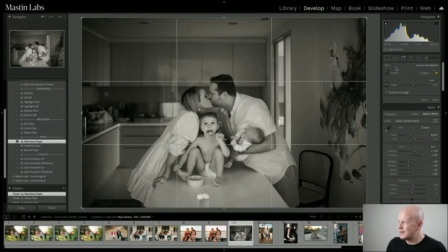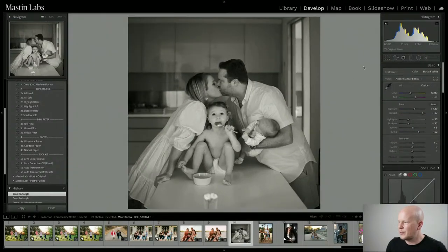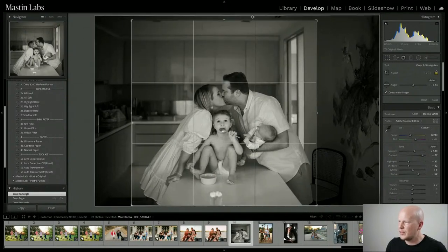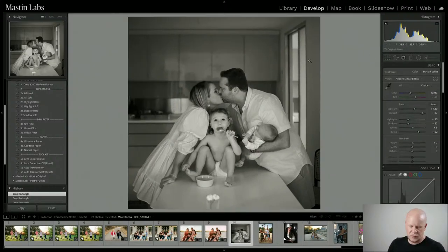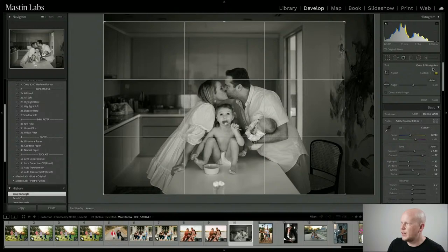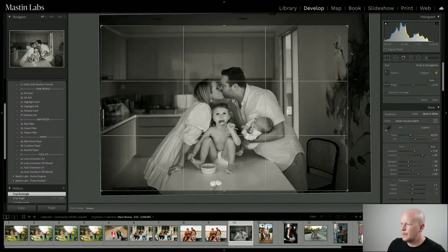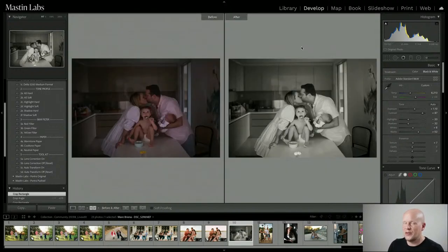Cool tone is for more serious images — like edgy street photography or a ship in a storm. For this one, warm tone looks good. With a different crop — maybe a square Hasselblad-style crop — I'm spending some time on this for Jan. I'm going to take a brush and do some burning, meaning I'll make parts of the image darker. The opposite of burning is dodging, where you make something lighter.